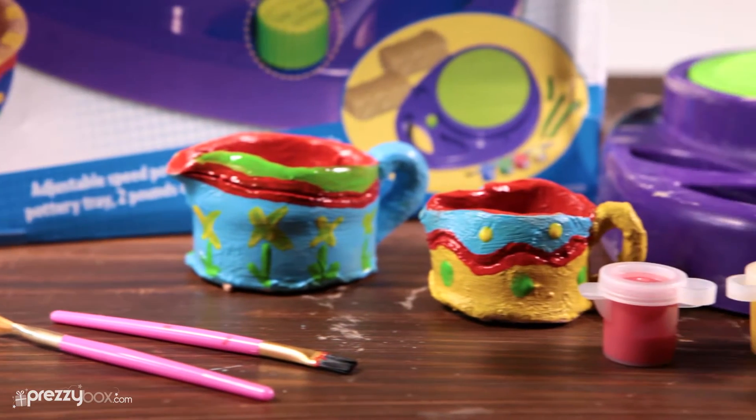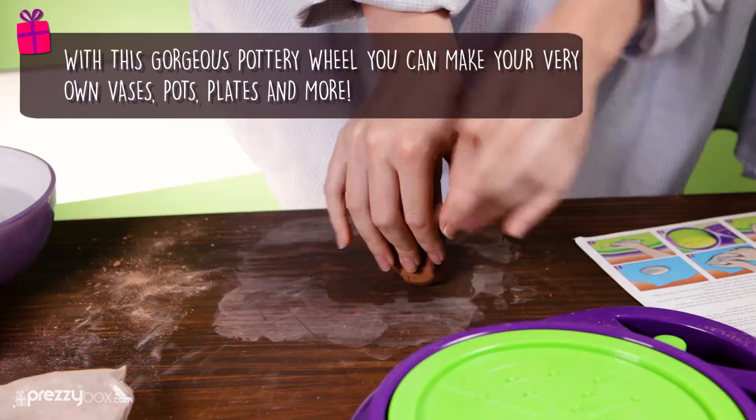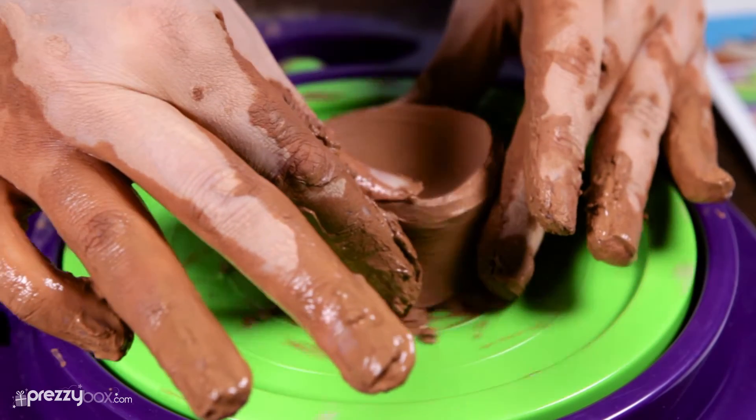Perfect for crafty children, the Tip Top Pottery Kit is an ideal present for kids aged 8 and over. With this gorgeous pottery wheel, you can make your very own vases, pots, plates and more.